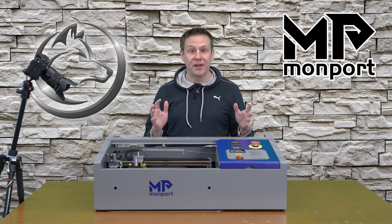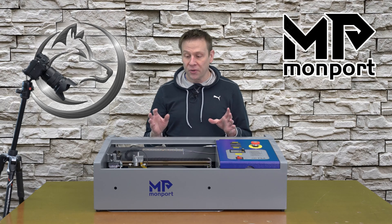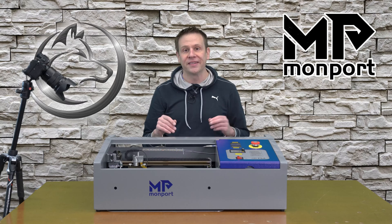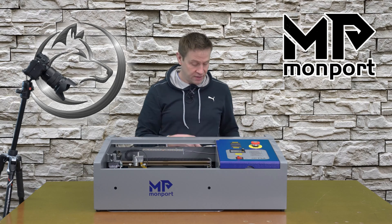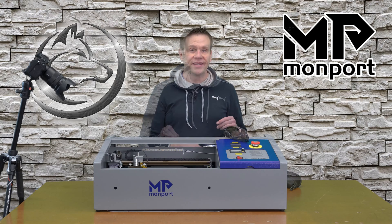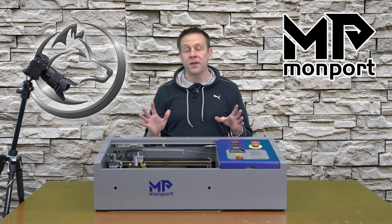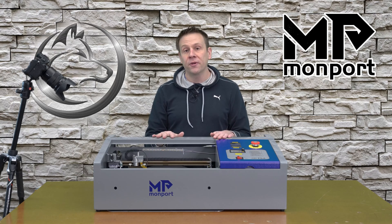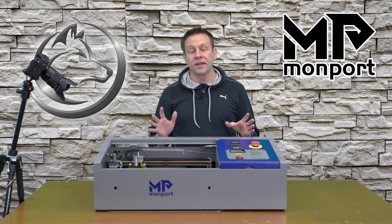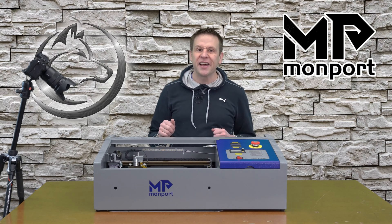Step three is checking the mirror alignment. This is an important step to make sure the mirrors are properly aligned so that throughout the entire work area the laser is working as effectively as possible. For this step you'll need just a couple of supplies: the safety glasses that come with the machine and some blue painter's tape. I have the laser cabinet cover and work bed cover removed just for the video. I do encourage you to keep all your guards in place. Since we are firing the laser during this step, make sure the water pump and cooling system are running properly.